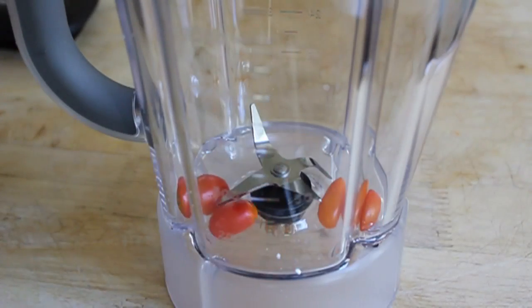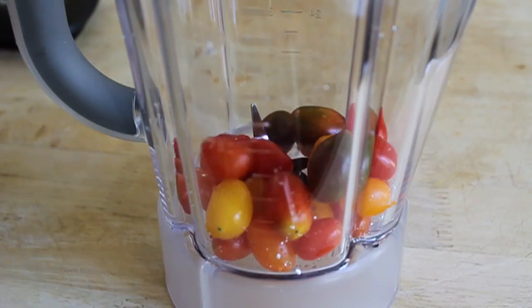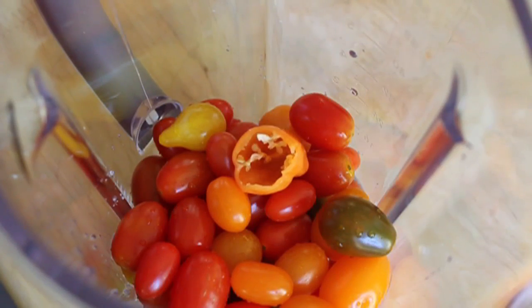I know the suspense has been killing you. Here's why it's called Cherry Bomb. We're going to use cherry tomatoes as a base for the brine — that's the cherry part. The bomb part is these habaneros. One would probably be enough. Two, borderline crazy.